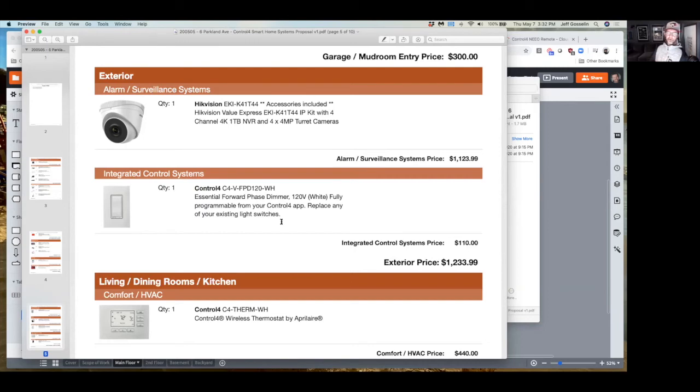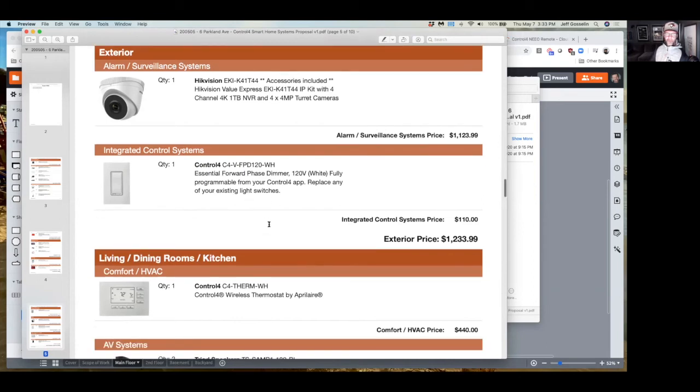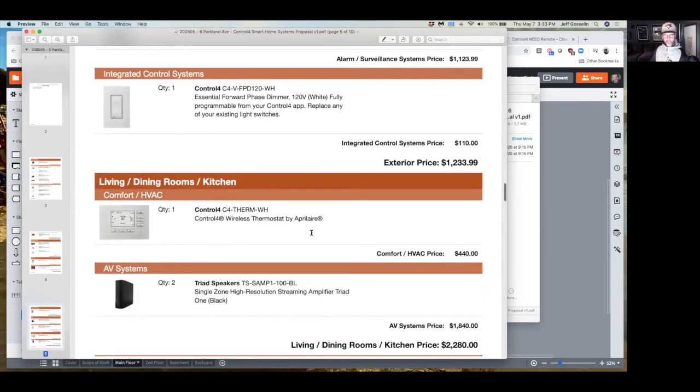If you go to Home Depot and buy a Lutron dimmer it's about $60, and hiring someone to install it is probably $100 at least. These smart dimmers from Control 4 do lighting control, and Control 4 also works with Lutron if you want a different style. This one has a slight rocker so you can feel up and down. I've included two for your project — suggesting at least the front door, garage lights, and front hall foyer light so if you're away those lights can come on automatically, which is a great security feature. Because you have the Control 4 processor you can add all these other elements — for lighting you just need to add the dimmers and have us program them.